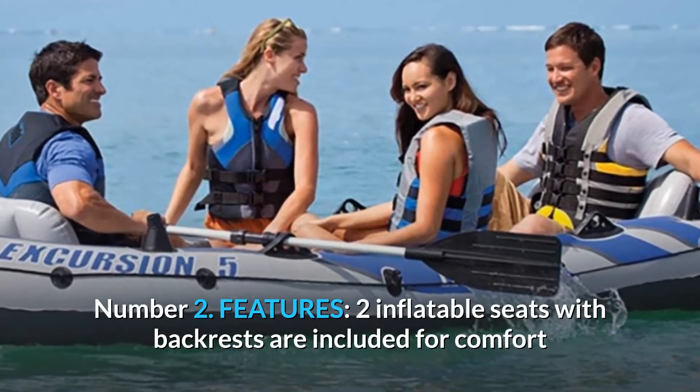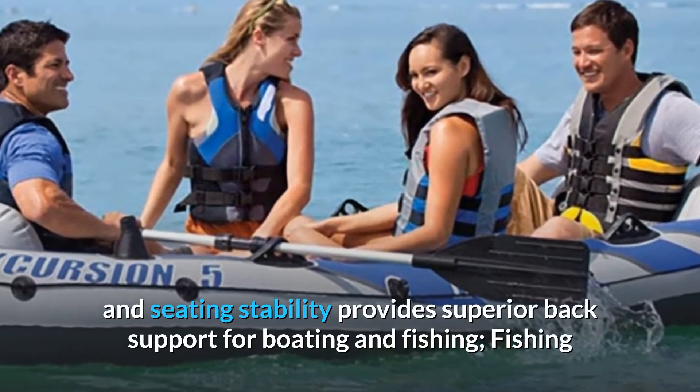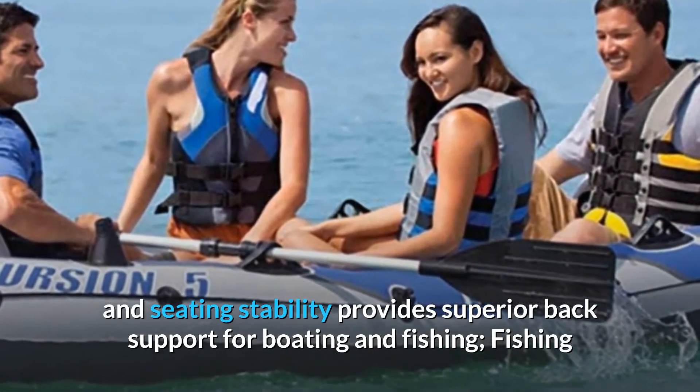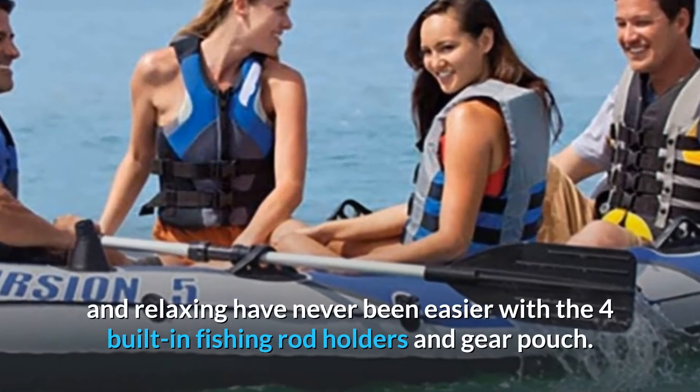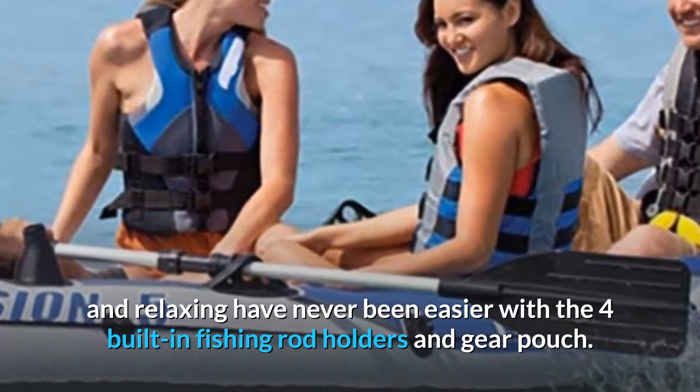Number 2: Features. Two inflatable seats with backrests are included for comfort and seating stability, providing superior back support for boating and fishing. Fishing and relaxing have never been easier with the four built-in fishing rod holders and gear pouch.